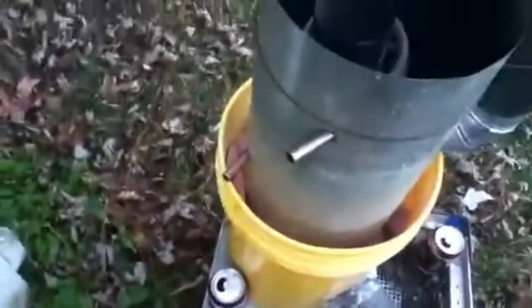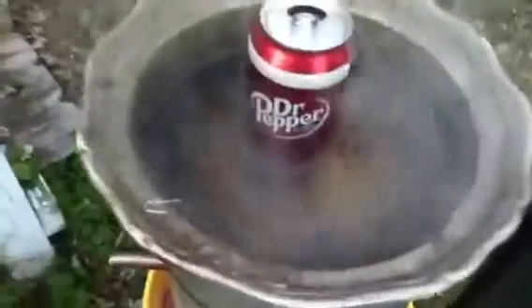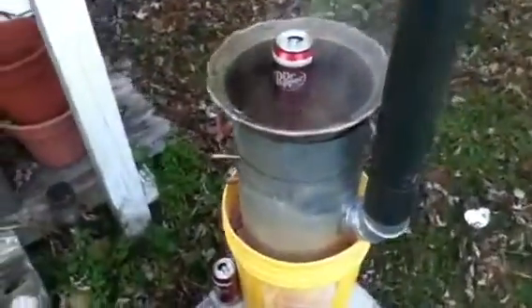I'm going to run a water line off of that and run a radiator into my shed here to get heat from it in the winter time. Just experimenting here with scraps I had in the yard. Look how much water is steaming off of there.